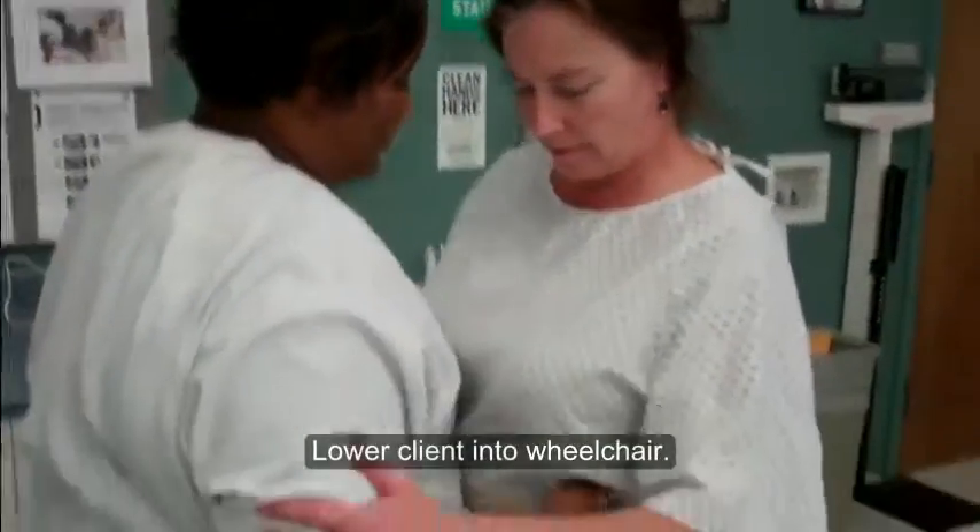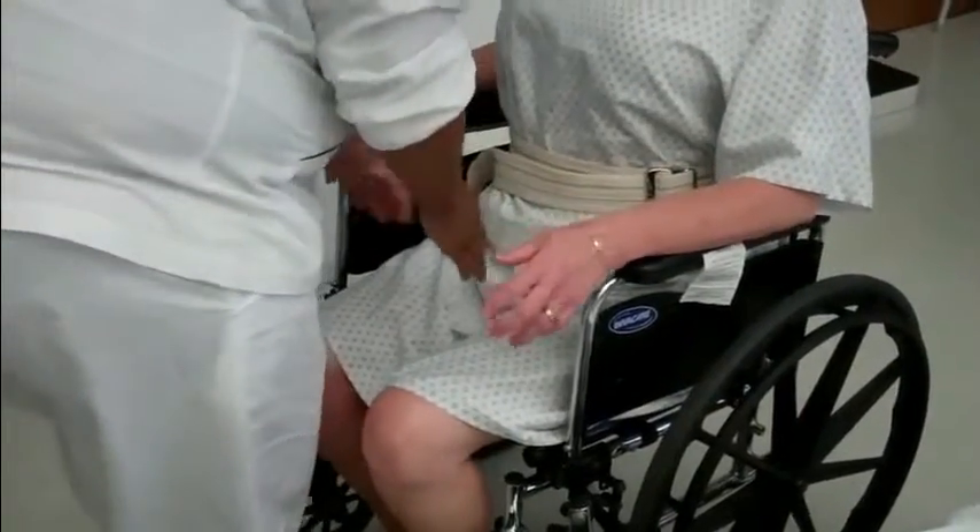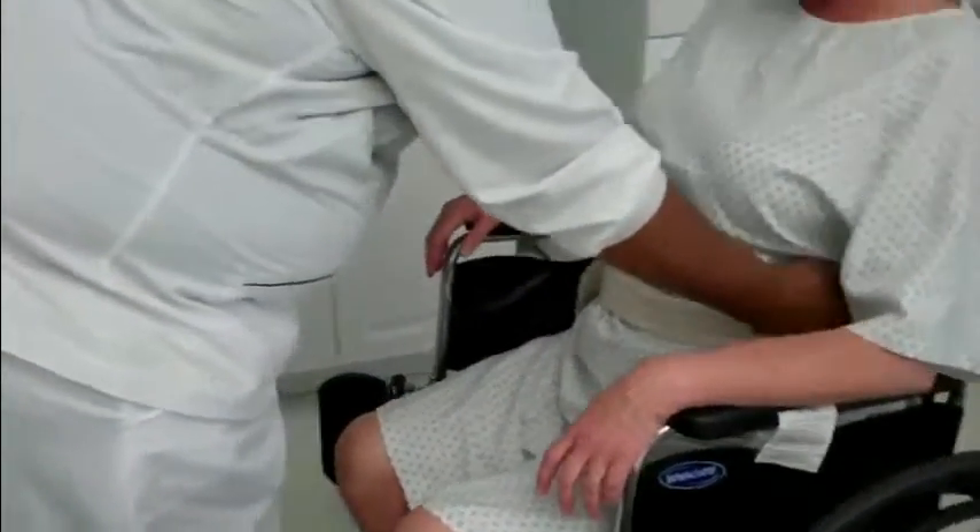I'm going to sit you down now. I'm going to check to see if you're back in your bottom or against the back of the chair.